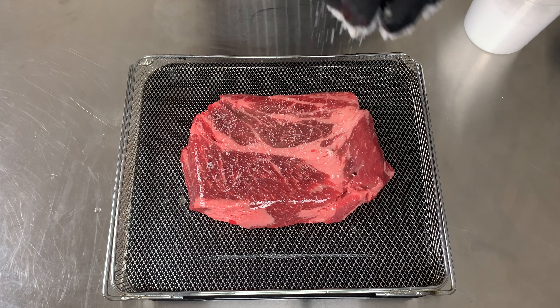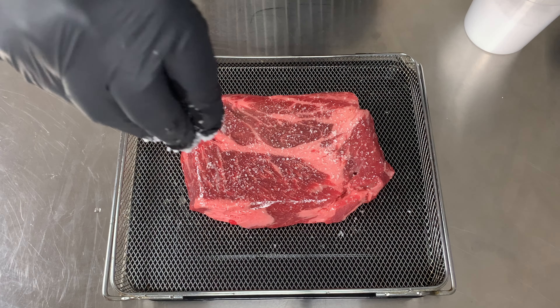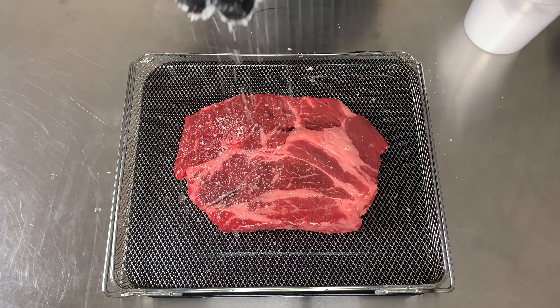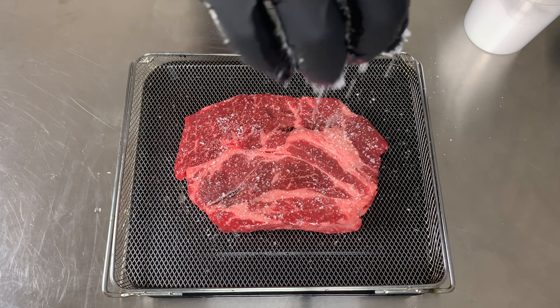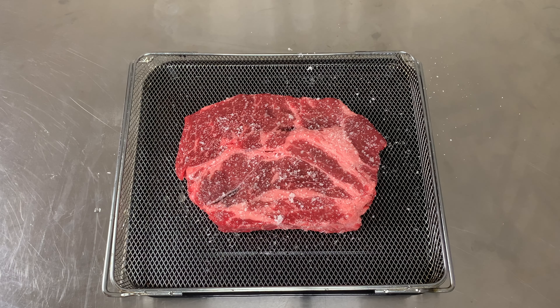Now I sprinkle a nice amount of salt on both sides. Doing this helps the flavor get on the inside and draws out moisture. Now I set it in the fridge for 24 hours uncovered.